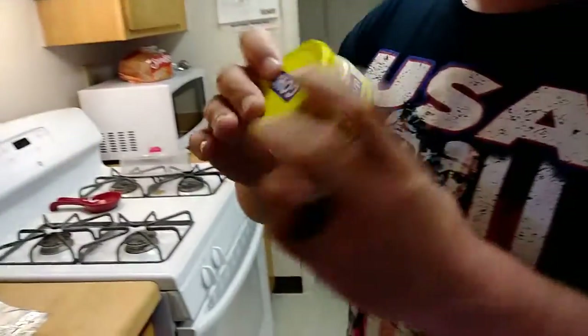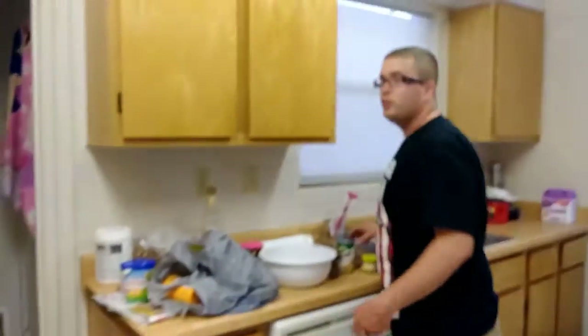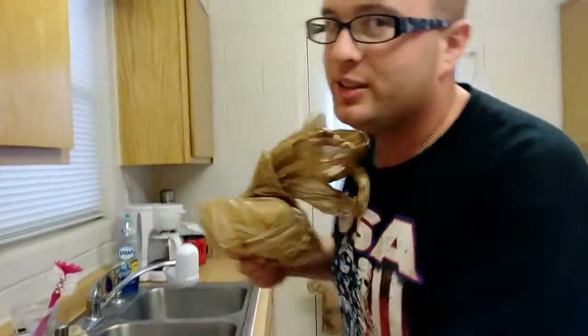Hi guys, so today we're making a video on cooking. You have blogs, you have food blogs — this is a food blog. So now we have minced garlic by Goya, this is what we're gonna be using today. We also have ground beef. Come and look, viewers — this is a bowl, these are used many times for cooking, and this is what I like to use.